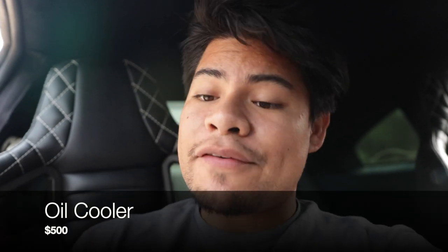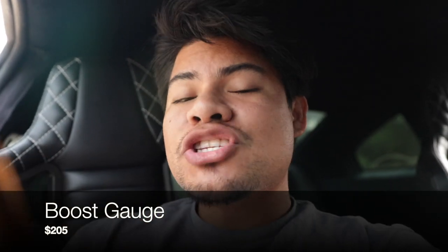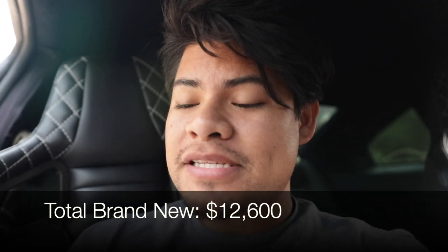On top of the Z1 kit: the Kinetix manifold is $800, the Mishimoto oil cooler is $500, the Walbro fuel pump is $135, the AEM boost gauge is $205, the oil pressure gauge is $232, the AFR gauge is $188, and the Raceflow blow-off valve is $350. Adding everything up including tax and shipping, you could expect to pay around $12,601 to supercharge a G35 brand new.